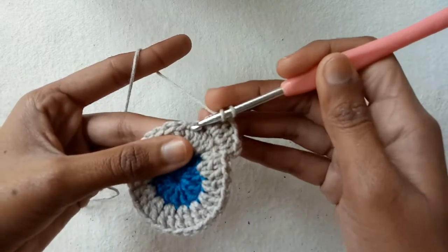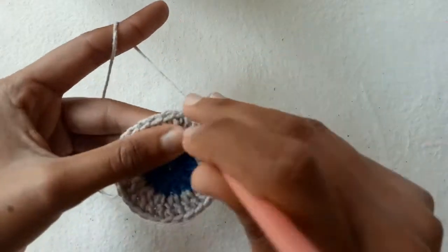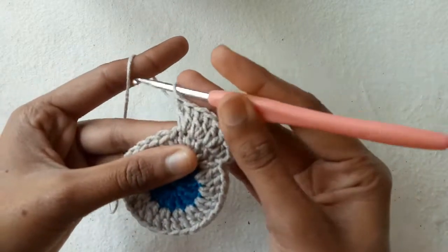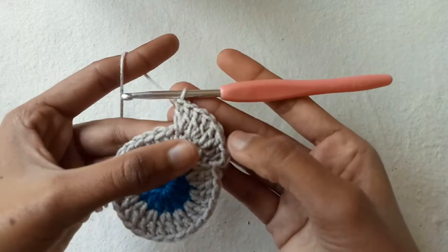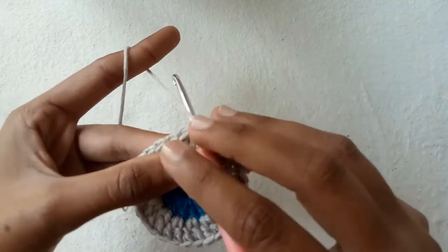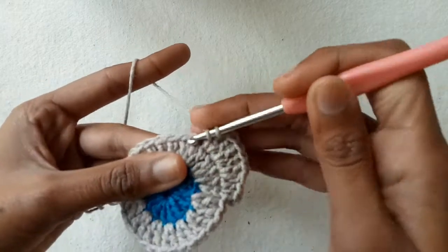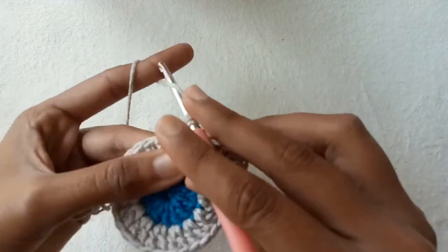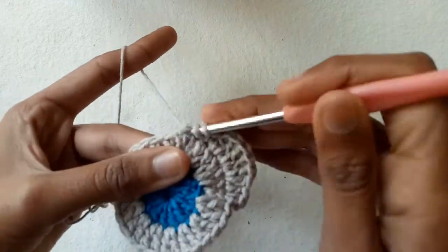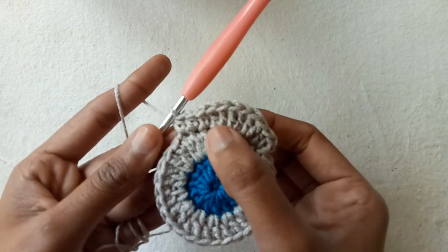Continue: go into the next and make double crochet 1 and double crochet 2. We have a total of six double crochet stitches into three stitches — this is our first petal. Now make three half double crochet stitches into the next three stitches.